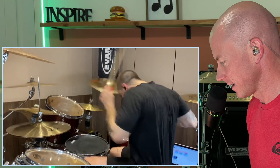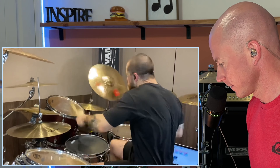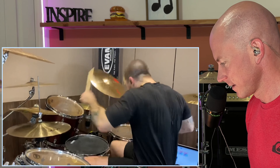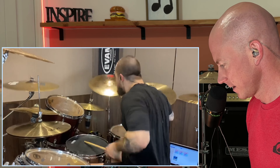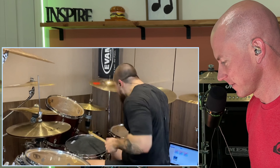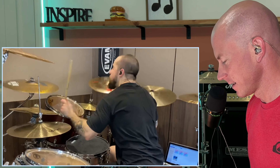It's so heavy hitting. I love it. The double bass — amazing.